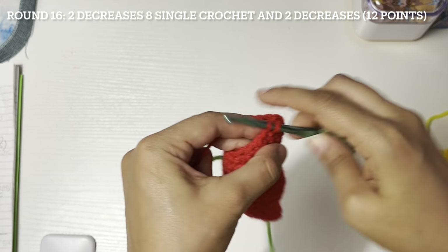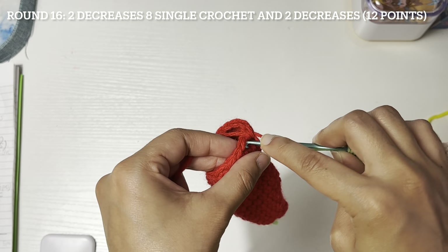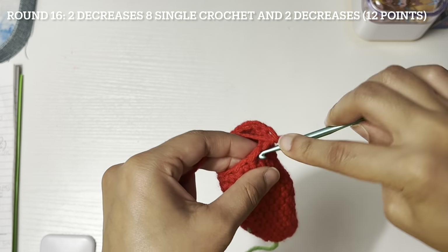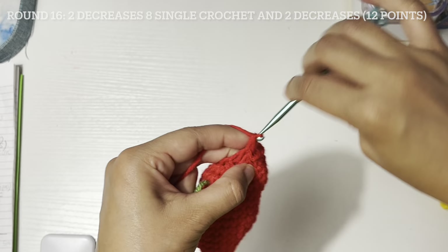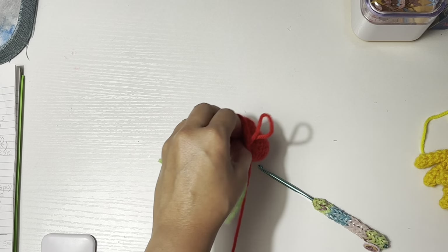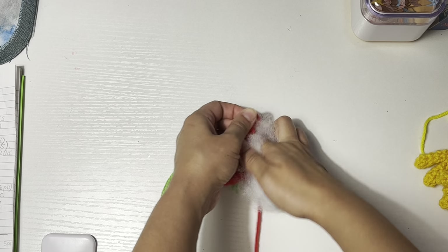Seven and eight, and then two decreases again. Let's stop here for a minute and put some stuffing.